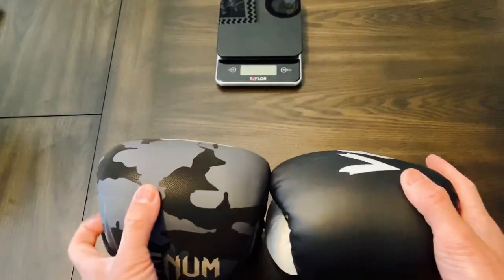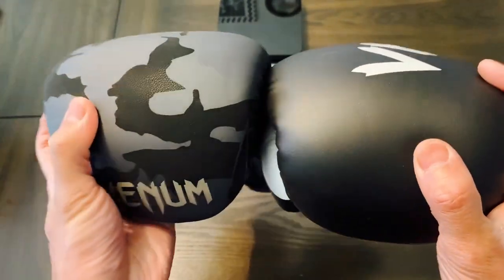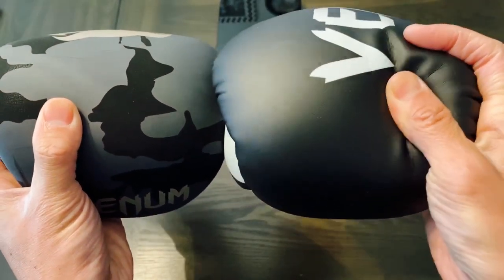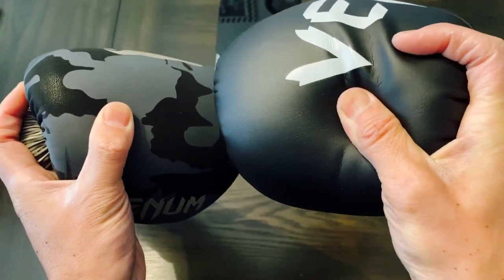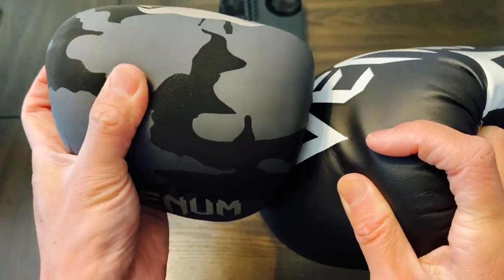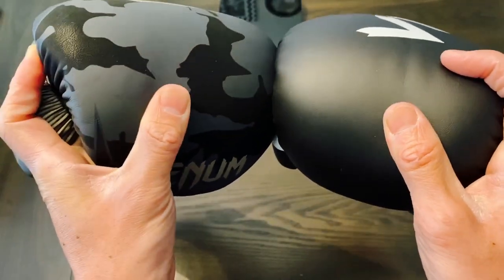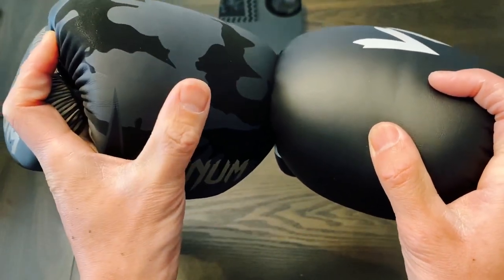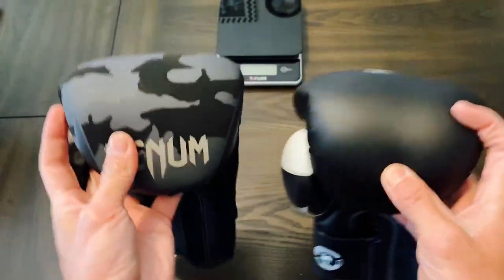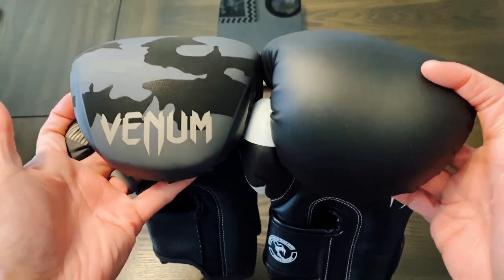The big difference between these two is the density of the triple-layer foam. Both advertise multi-layer foam padding, but the Elites are definitely more on the medium to softer side — more of a puncher-style glove where you can feel the shots come through with a good amount of feedback. With the Impacts, it has a definitely denser feel. The Impact model gives great feedback but does a better job of absorbing shock, so I feel like I can throw heavier shots and feel less shock come through my hands and joints.